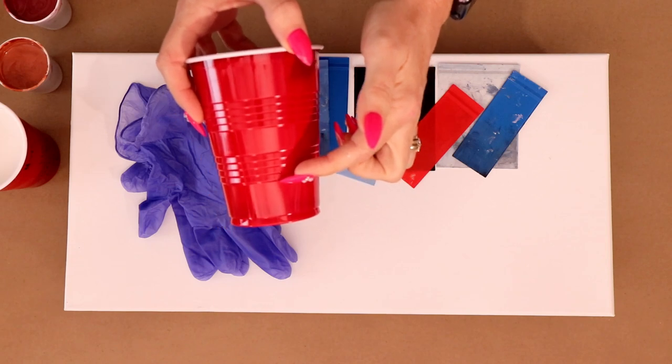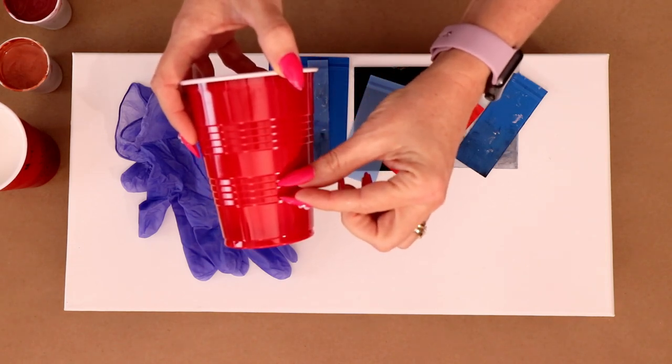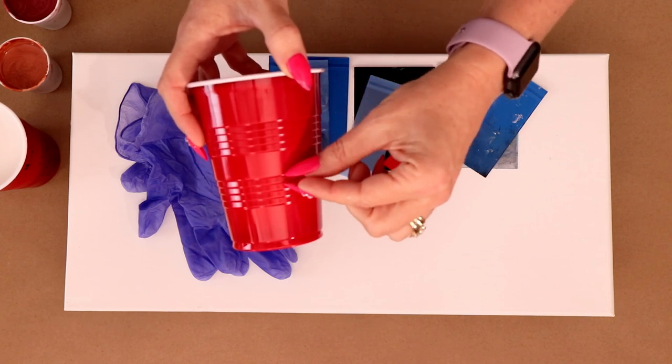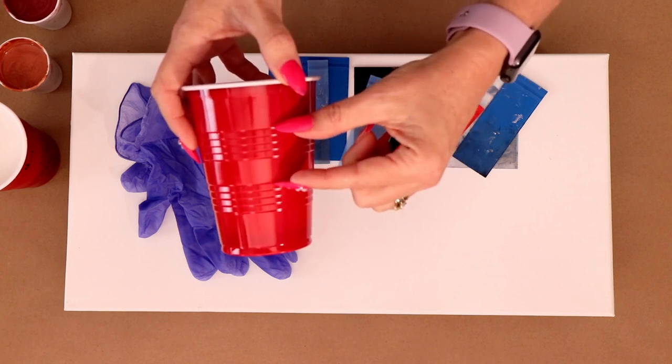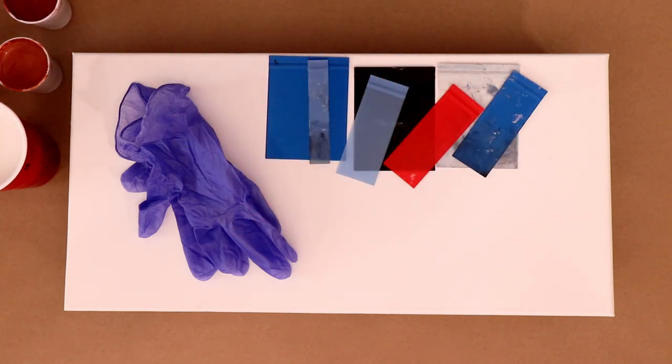The way that I mix that is: up to the first line is the artist loft, the next bit is the Vallejo pearl medium, the next line is GAC 800, and then up to the top is Floetrol, with four capfuls of water.